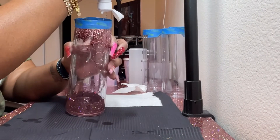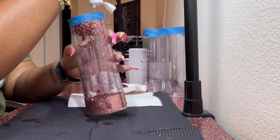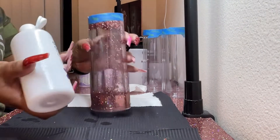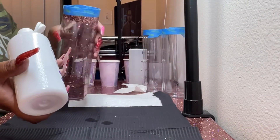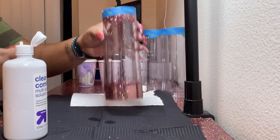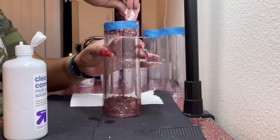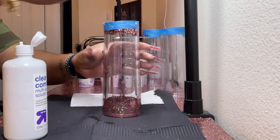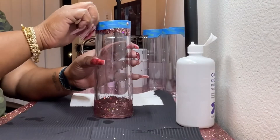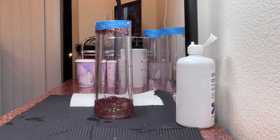I do allow my cups — all cups — to degas for at least 24 hours or more. When I say degassing, that means allowing the air bubbles to escape. What I do is, every so often, I'll go over to where the cups are and refill it with whatever solution I'm using at the time.